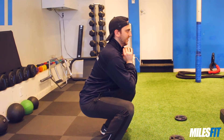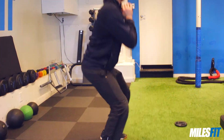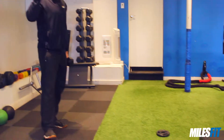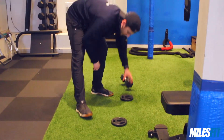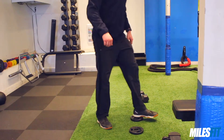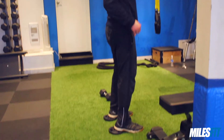You can hold it for about a second, getting a nice feel and getting grooved into your hips, and then come back up. I place these plates on the floor — the little two and a half pound plates — a couple inches off the floor, which you can stand on with your heels.